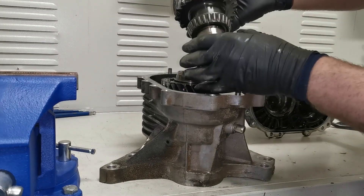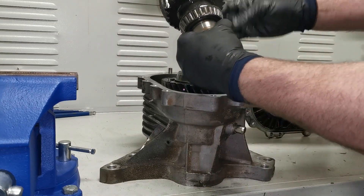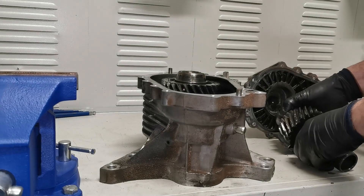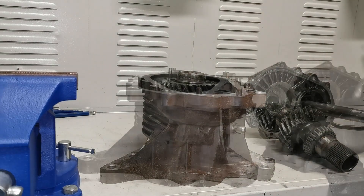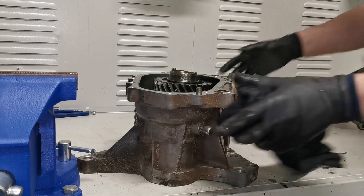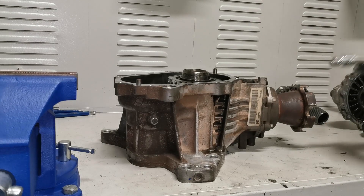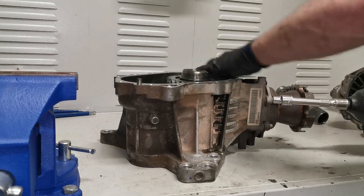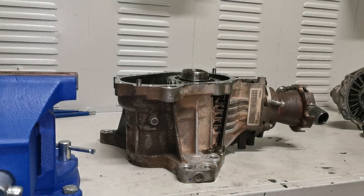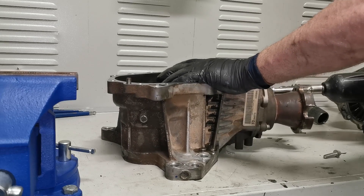It has all meshed up inside. And if you look down in there, you can see all the damage on the other side as well.